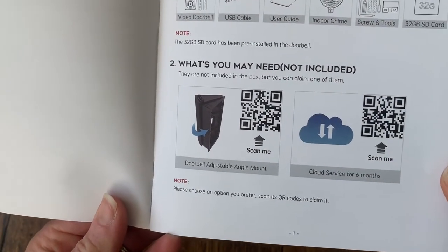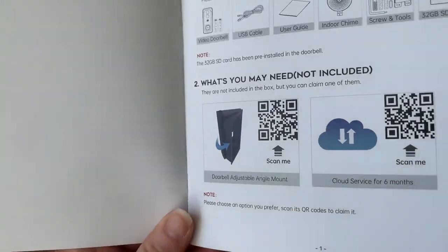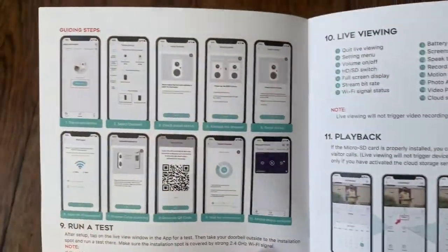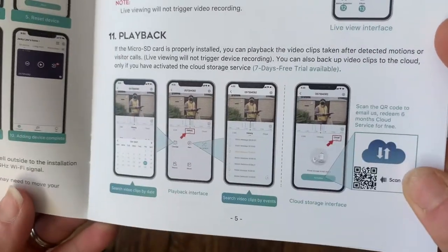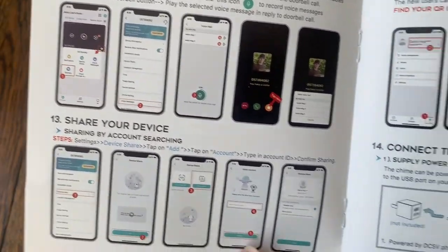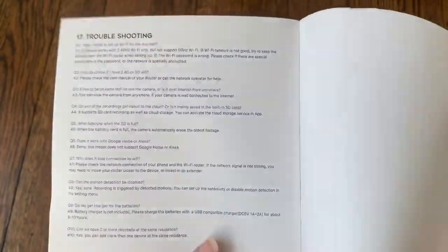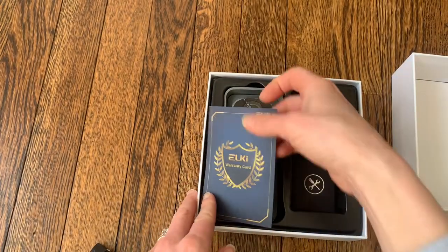There are some QR codes with a little more information about the rechargeable doorbell and how to install the batteries, which we're going to do as well — how to run a test, live viewing, playback, all the information you need right there. It covers how to share your device and how to connect with the doorbell chime. I also like that this manual looks really easy to follow with nice color pictures and troubleshooting included — pretty simple.